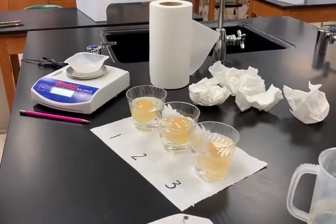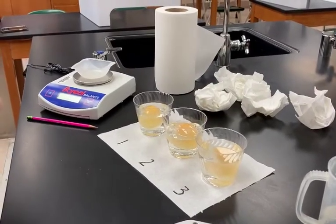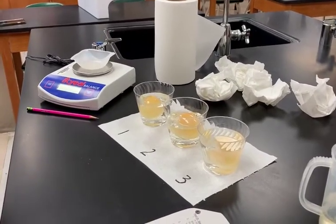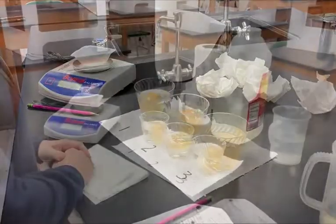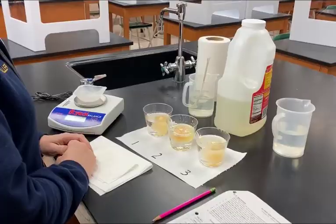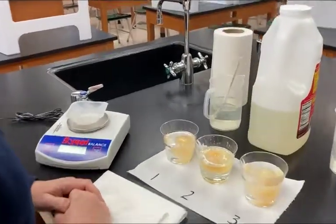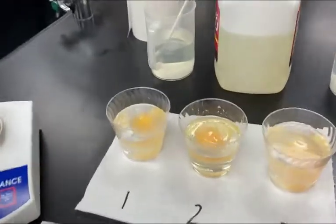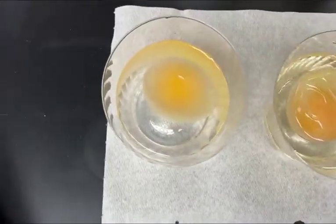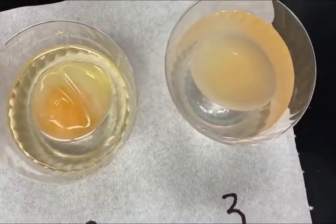One of the solutions is going to be isotonic, one of them is going to be hypertonic, and the other one is going to be hypotonic. Based on their mass and how the mass changes, we should be able to tell which one's which. It's been several hours — we put the eggs in their solutions early in the morning and it's now the afternoon, which is enough time. If I come over here and look at eggs one, two, and three, hopefully you can see that some changes have occurred.